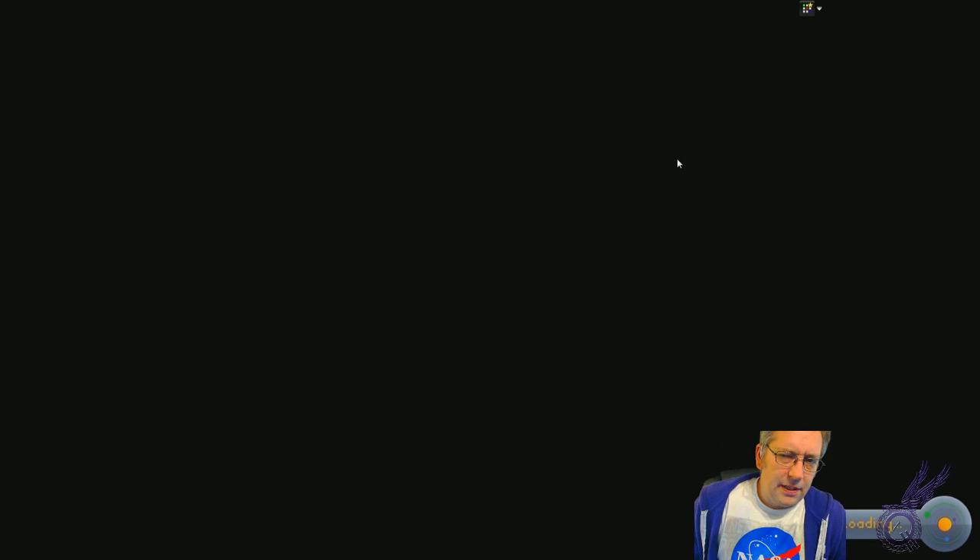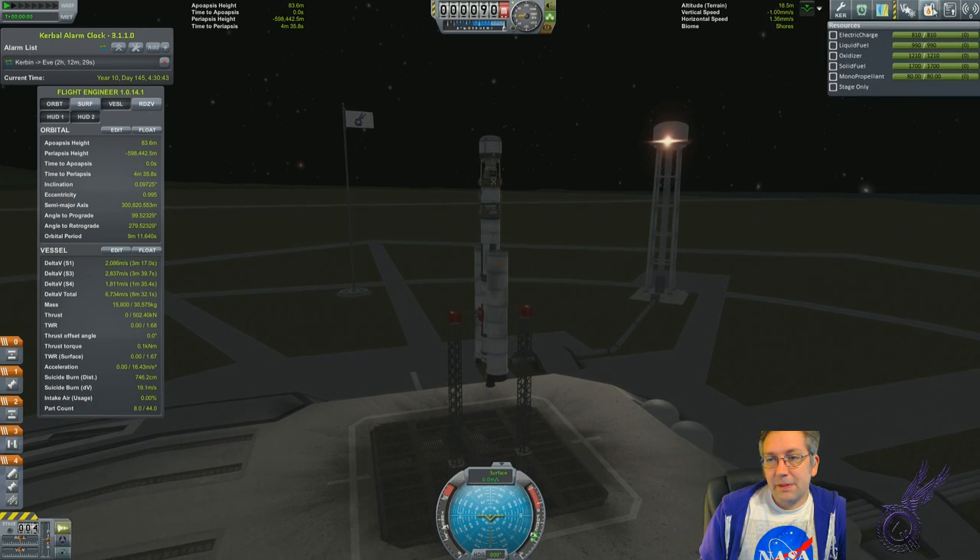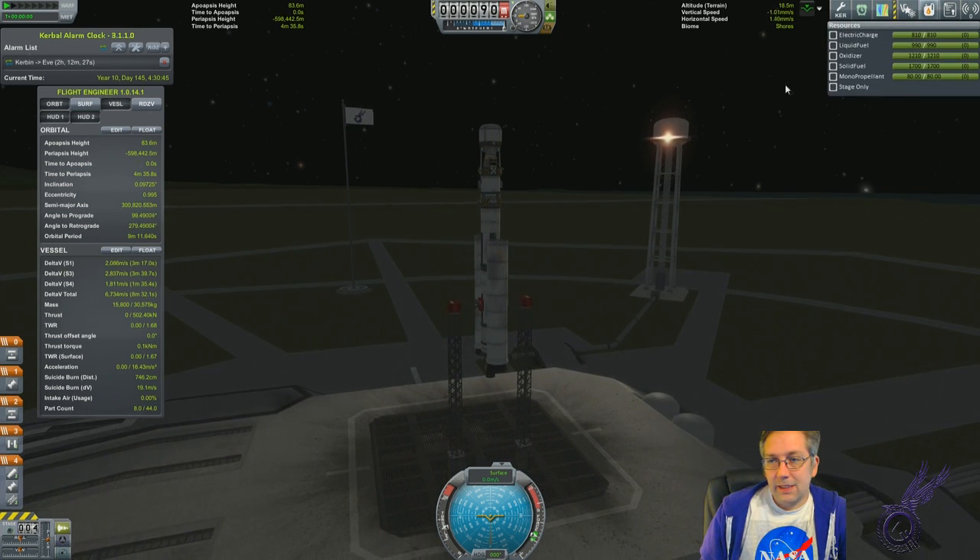Which is probably now out of electric. Depends if I put the SAS on or not. Do we have electric? It's been set out there for months, years even.